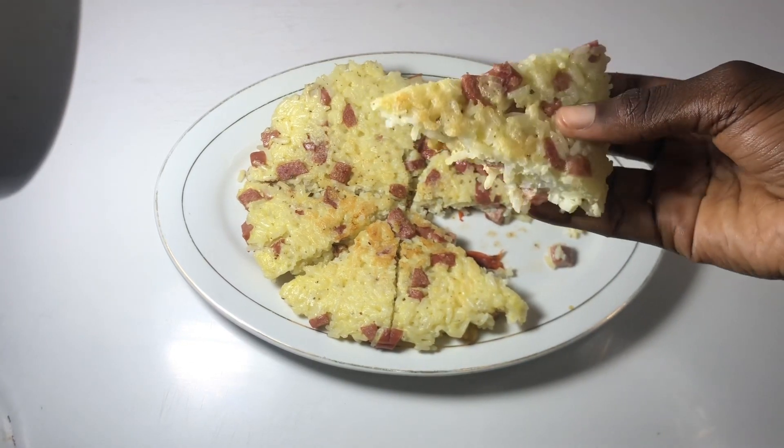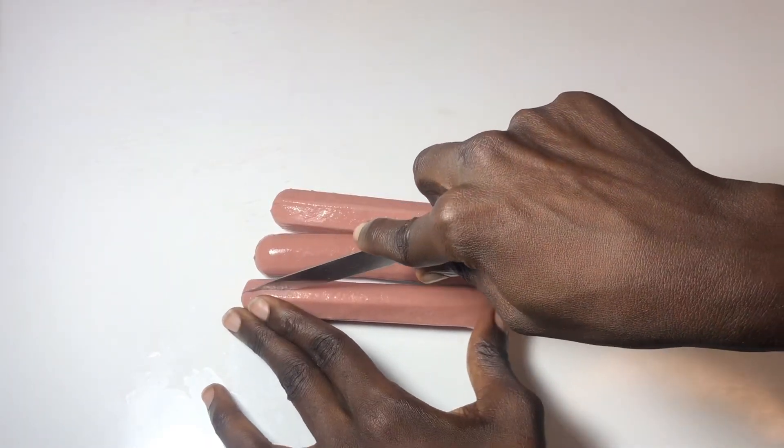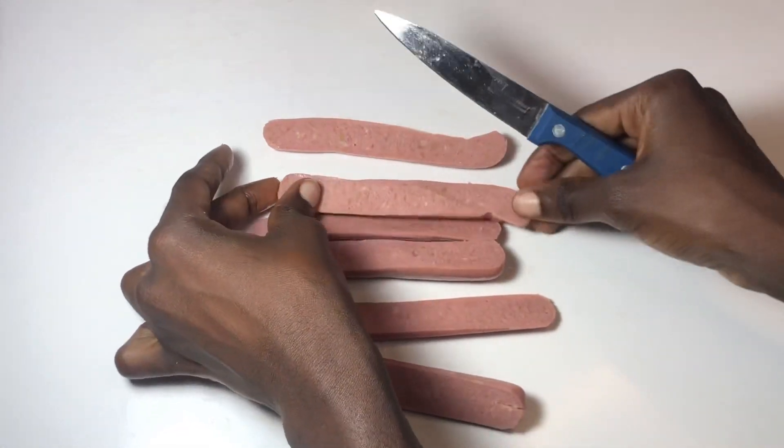If you have rice, sausage, and egg in your house, just try this simple delicious recipe — it's going to blow your mind. First of all, I went ahead and cut my sausages into diced cubes.